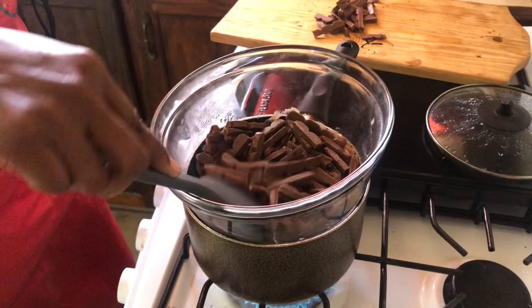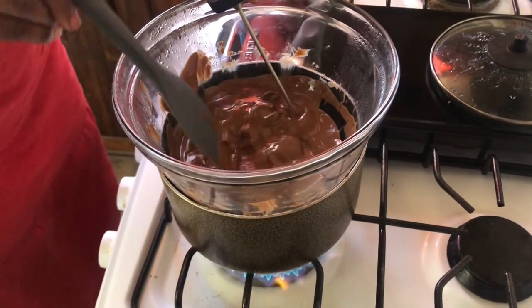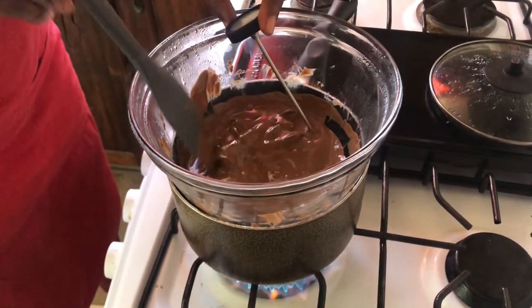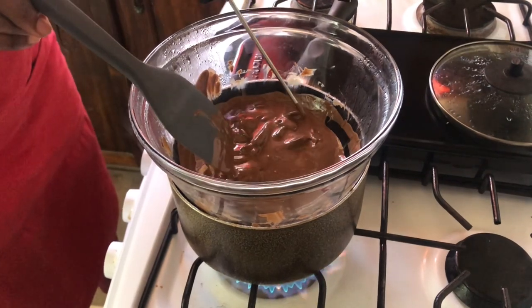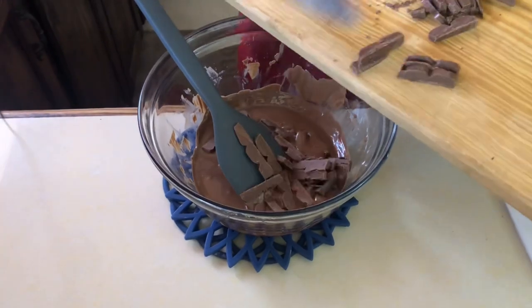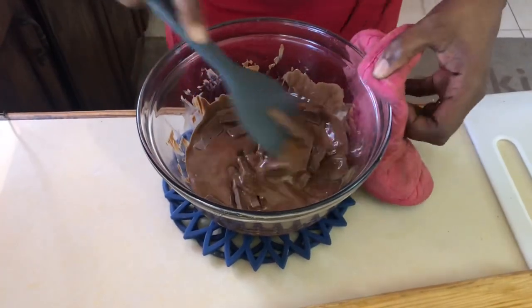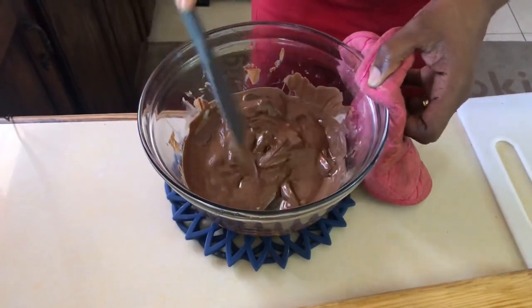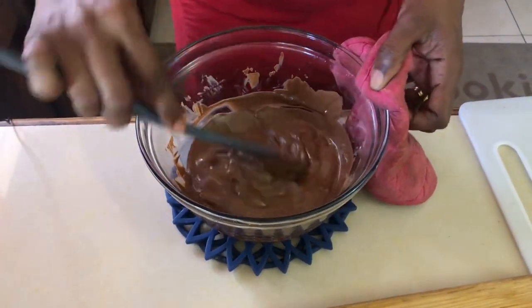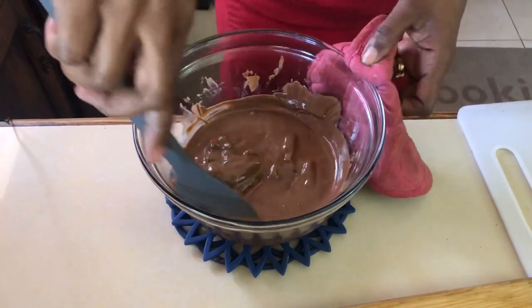We want to cool it down to about 80 degrees, then heat it up again for about five seconds. If you have a thermometer at home, make sure the temperature is between 110 to 113 degrees. If you don't have a thermometer, make sure it's almost fully melted, then take it off, add the remaining chocolate to cool it down. Please be careful — it's going to be hot. Continue to melt it. This process is called tempering.